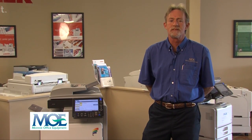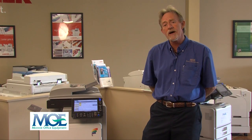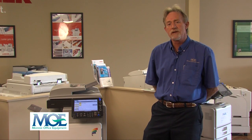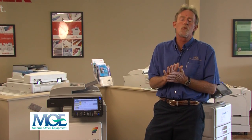Hello, my name is Drexel Simpson. I'm Senior Service Technician with Monroe Office Equipment. I've worked in this industry now for 30 years and I've seen a lot of things come and go, but the new technology is really outstanding. I want to take a few minutes to show you some of the features that our new equipment has to offer.